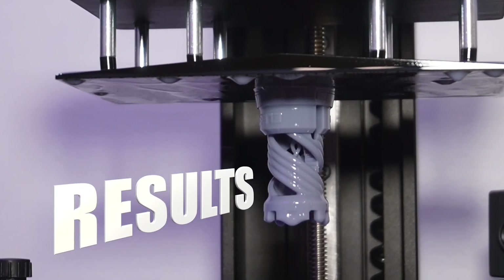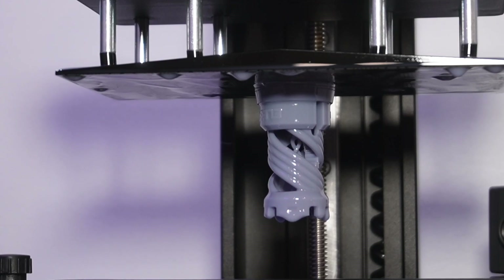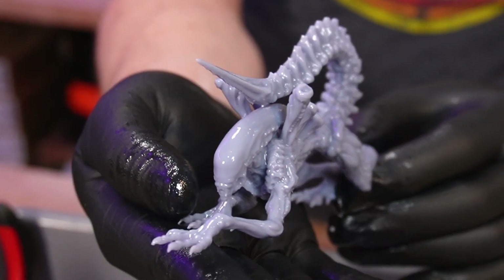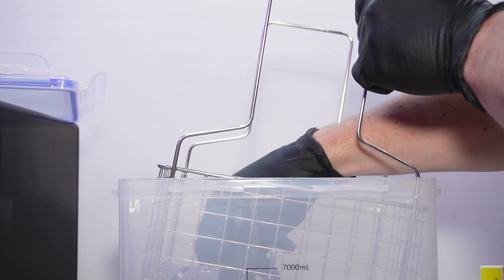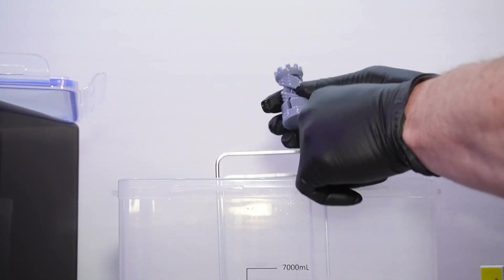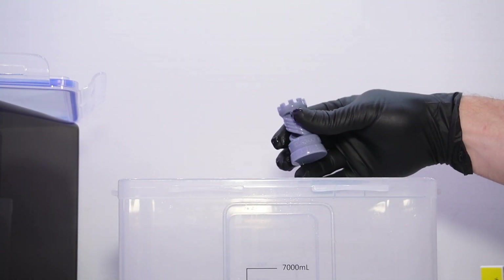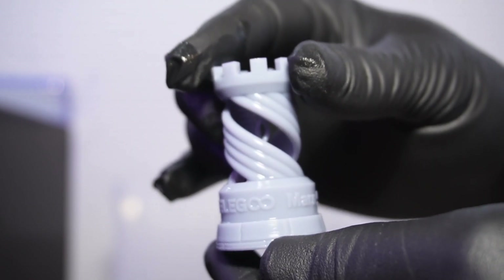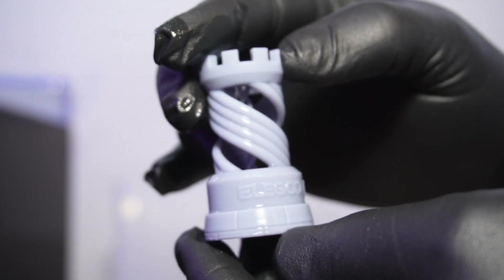This is the Rook model that came on the machine, and in all honesty, I didn't even print it first. After I unboxed the machine, I went straight for my own model. I'll show you the Rook first since that's what was included, and I think that's probably what Elegoo thinks best represents the printer. As for quality — what do you think? Tell me in the comments below, and I'll let you be the judge.